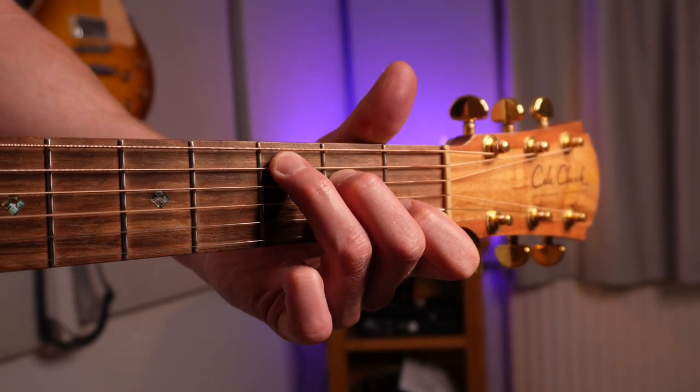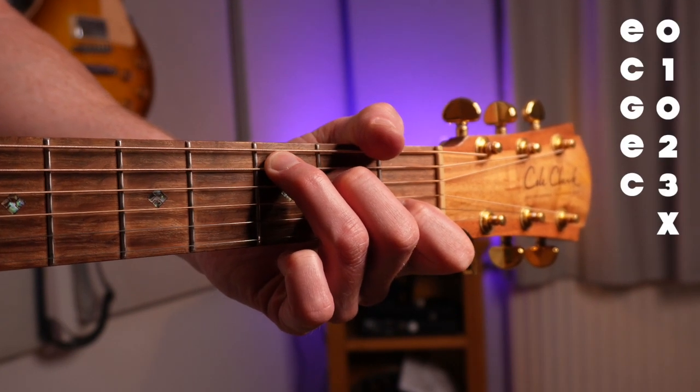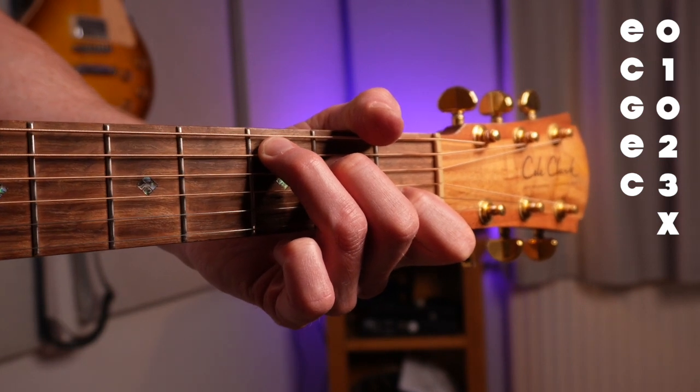If A major was all about blocking with your thumb, then C major is all about blocking with your ring finger. I actually do use my thumb to block as well — I have kind of a habit — so it's really locked down. There's just no way I'm going to let that string be heard.